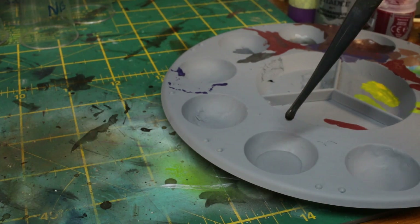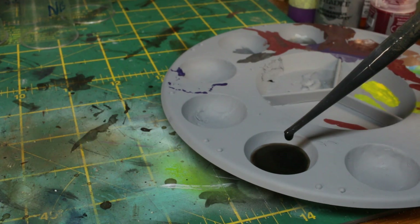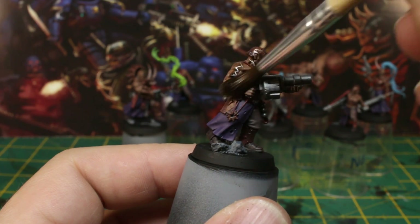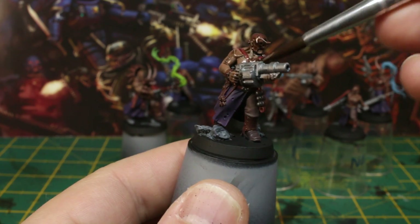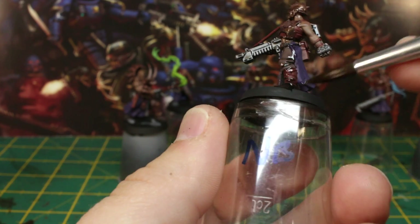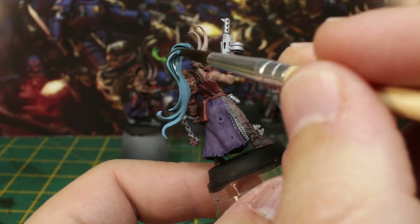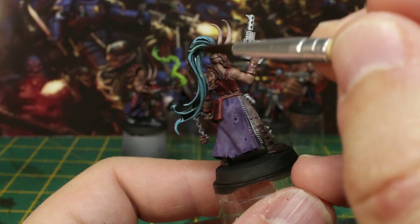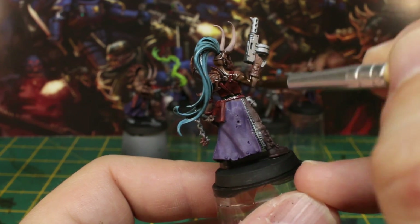To keep things simple, we're going to mix water, brown wash and black wash in equal parts to make a slightly thinner colour that will complement all the paints we've previously used, and apply it all over the model. The only exception is to leave the flame of the Firebrand alone — we want to keep it nice and bright. Clothes, skin, armour, horns, weapons, even the blue hair should get a coat of this wash. Use a dry brush to wick away any excess that pools too much in the recesses, otherwise you'll get some dodgy looking tide marks. Once that's done, give it about an hour to dry.